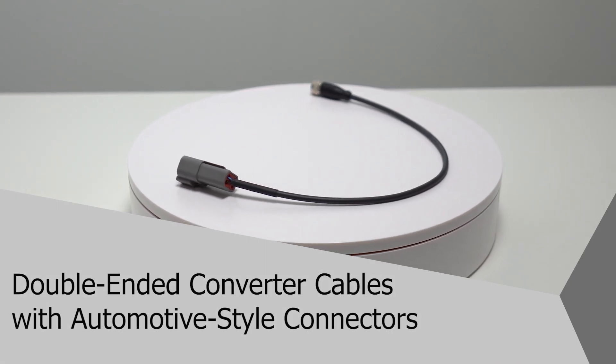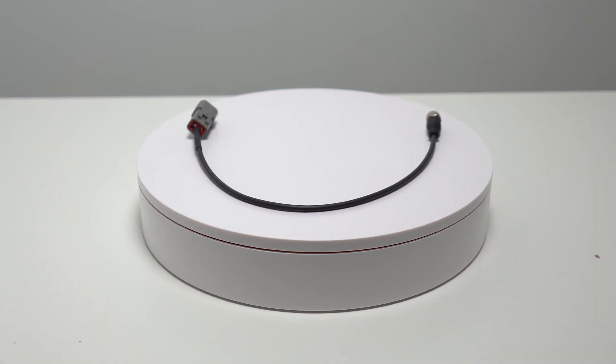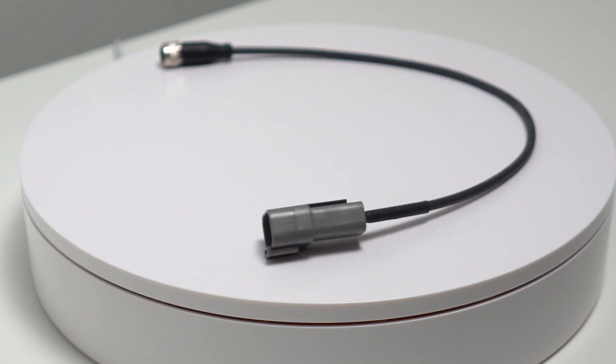Welcome to another product introduction from Balif. Today we are highlighting the latest additions to our growing cable portfolio: double-ended converter cables with automotive-style connectors.